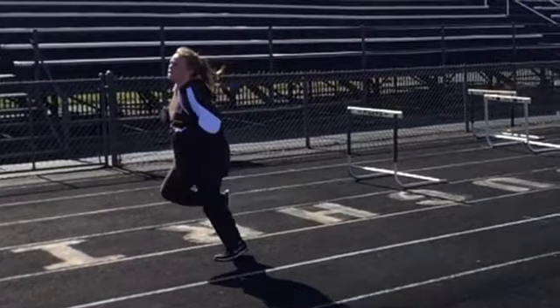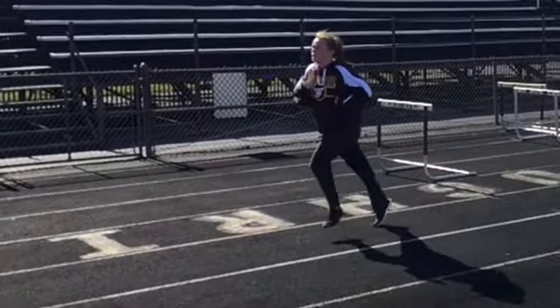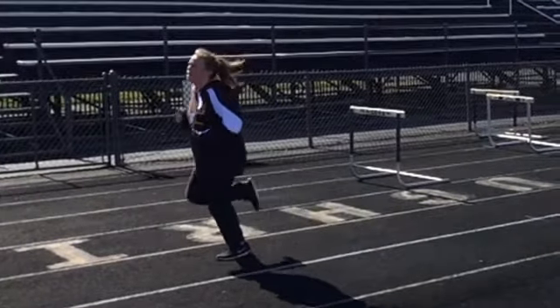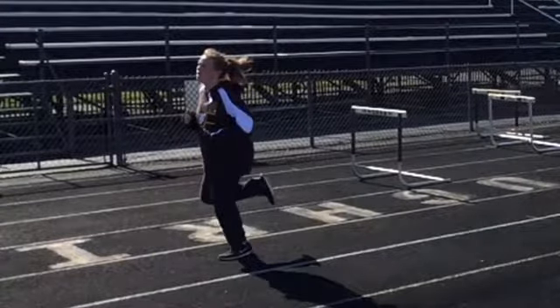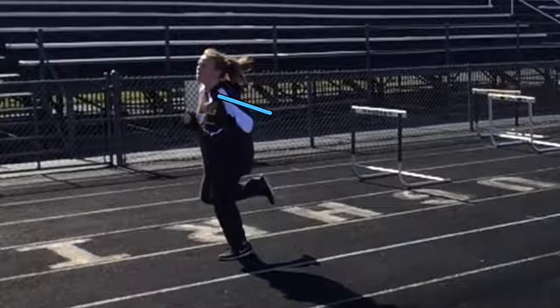She really has very little arm movement. We'd like to see more of a 90-degree angle at the elbow. It looks like she's running with closed hands or fists — we'd like to see relaxed hands. In the backward motion, her hands are down near her hips.